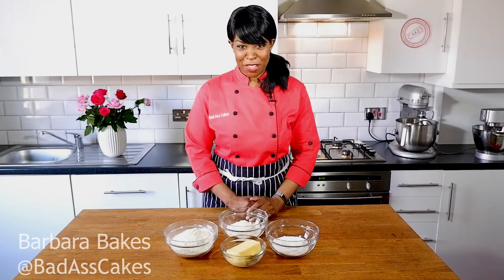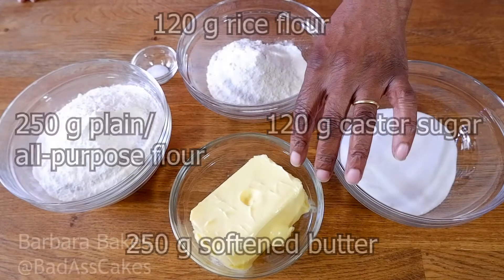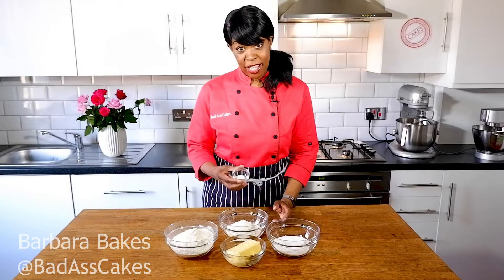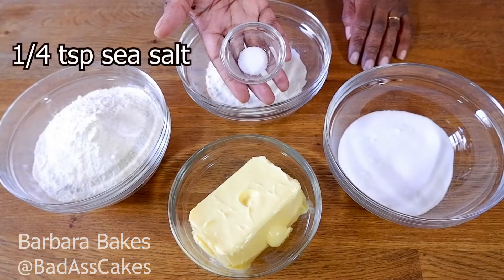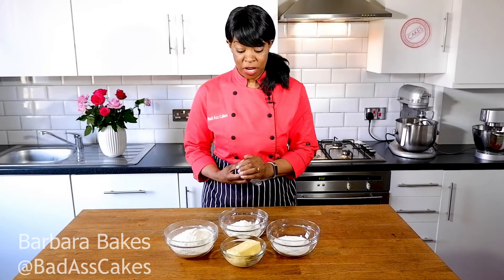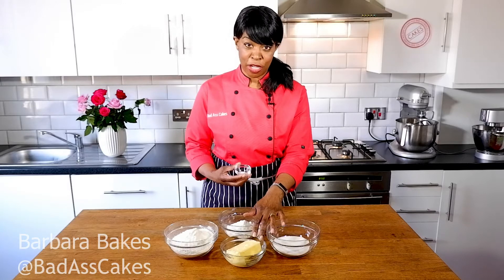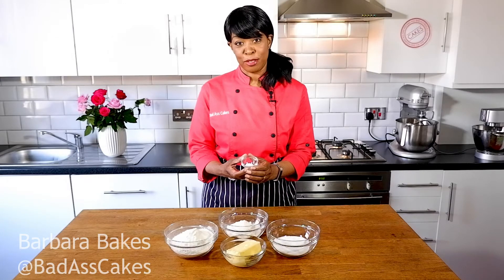Let me take you through the ingredients. Sneaking in at the rear is a quarter of a teaspoon of sea salt. If your butter contains salt you don't need to add the extra — my butter does because I like to bake with salted butter. I know a lot of people don't, so you'll need to add a quarter teaspoon of salt.